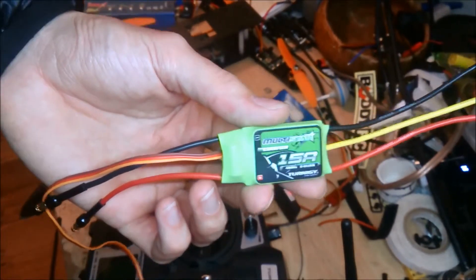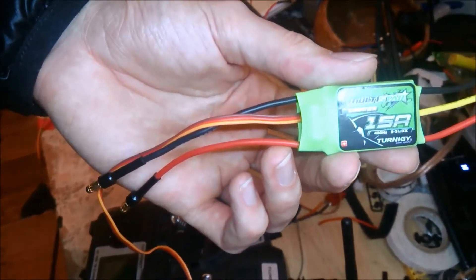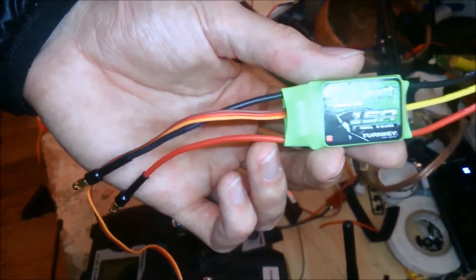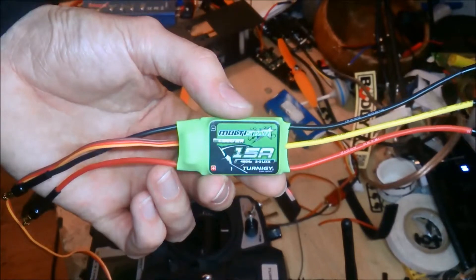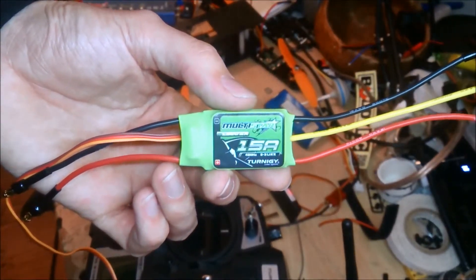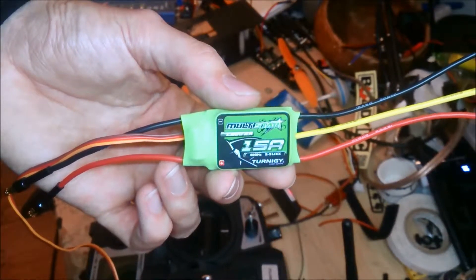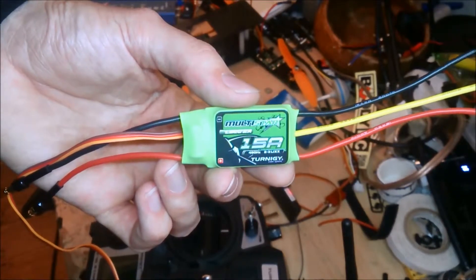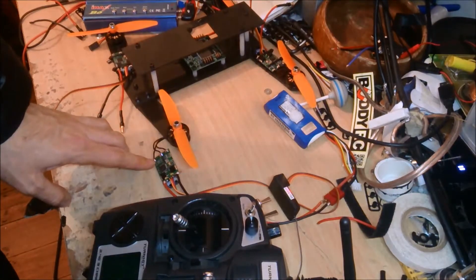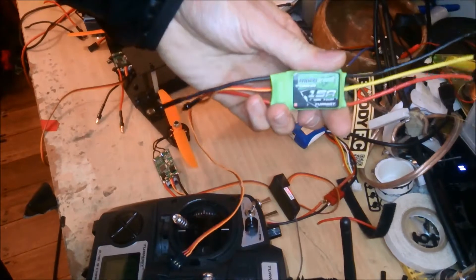What I'm trying to demonstrate in this video is the fact that these 15 amp MultiStar ESCs are actually not very good for multi-rotors in their stock form. They really need the SimonK firmware to actually run well. This ESC here is one of these in its stock form.